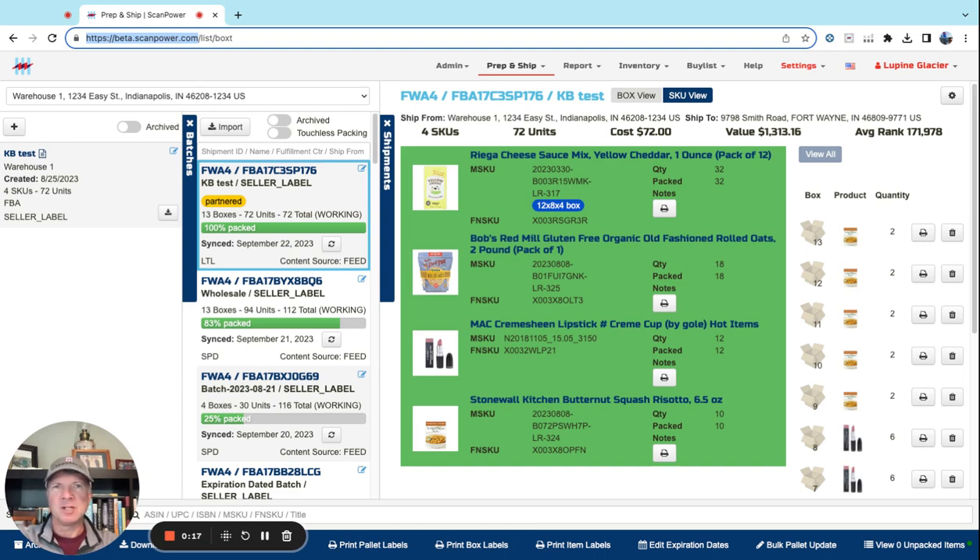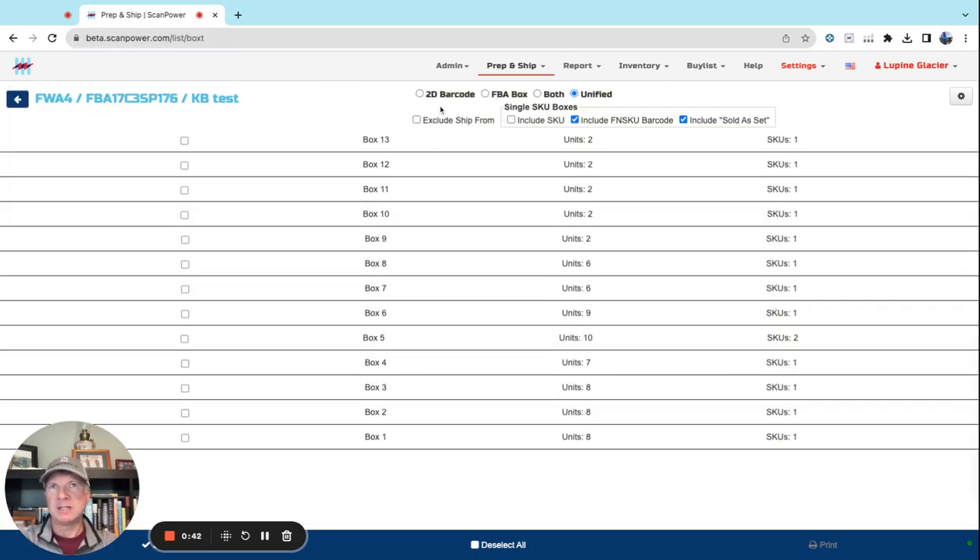Shout out to James for getting us to get this right. If you have a shipment and you're ready to print box labels, and each box has a single SKU in it, we can automatically print a combined box label, 2D label, FNSKU label, or a combination of box and FNSKU, or all three — just by setting it up in the print box label section.